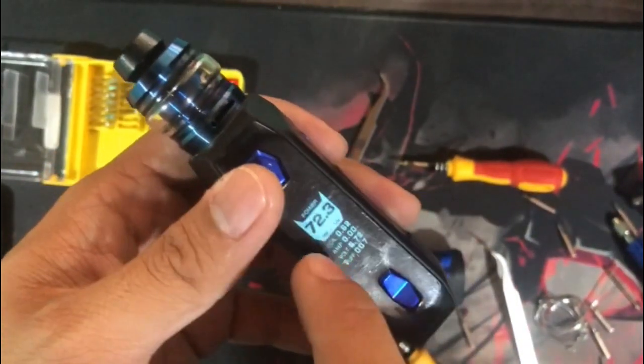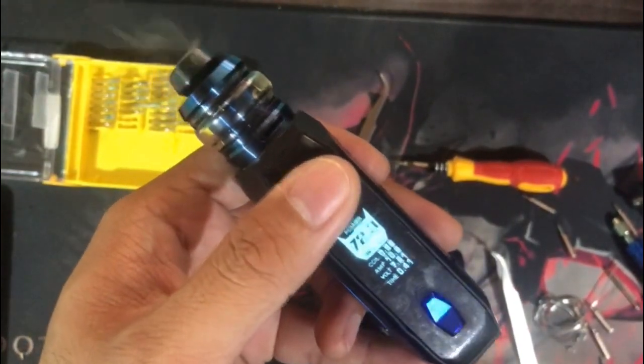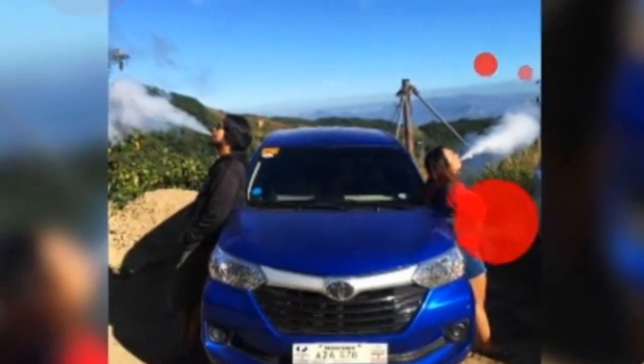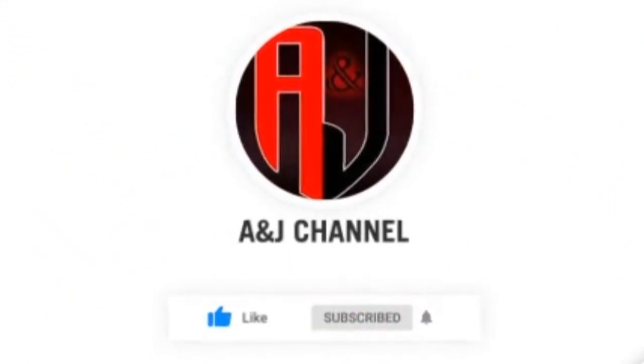Problem solved ulit. So, ganyan sinabi ko kanina — no coil detected. Ito na yung AGES solo natin na may no coil detected issue. Okay na siya ngayon. Thanks to JB Mar del Rosa sa gumawa ng vape natin. Thanks sa panunood. Yun, guys.